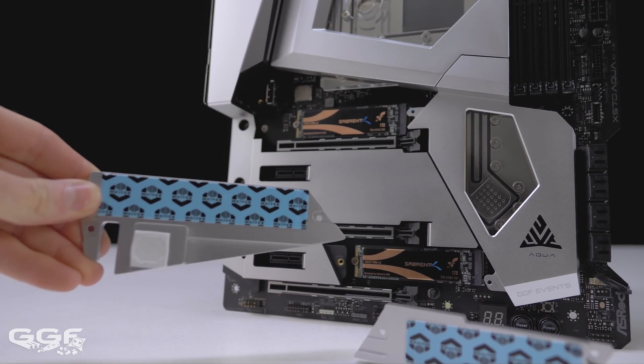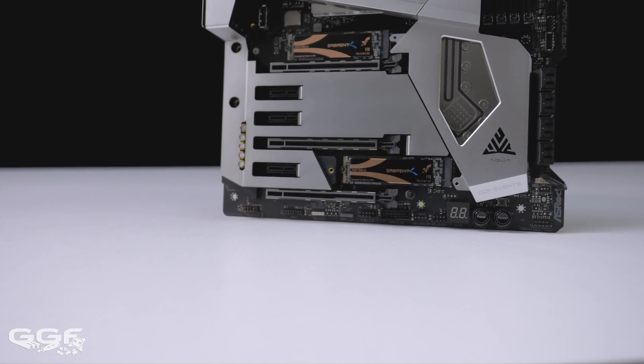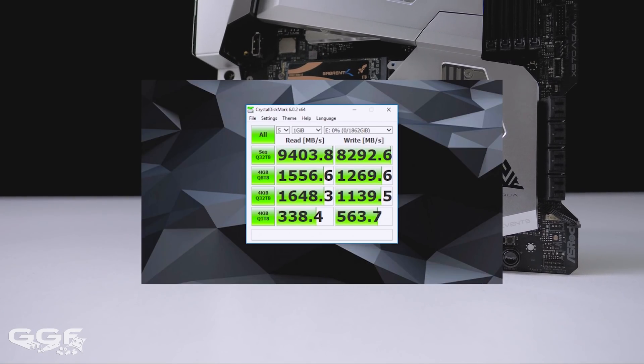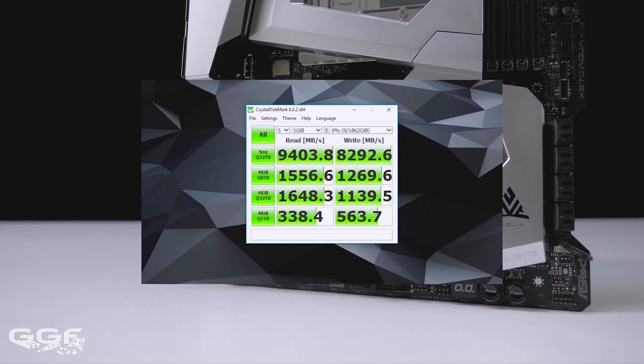Which makes installation and removal a breeze. With both M.2 slots populated with the Sabrent Rocket 1TB NVMe Gen4 SSD and configured to RAID 0, I saw speeds of over 9000 MB/s read and over 8000 MB/s write, which is just insane.